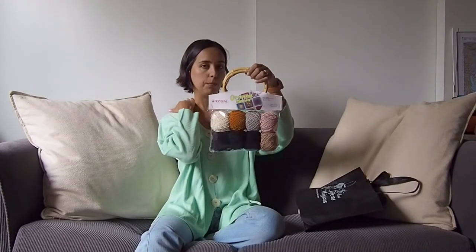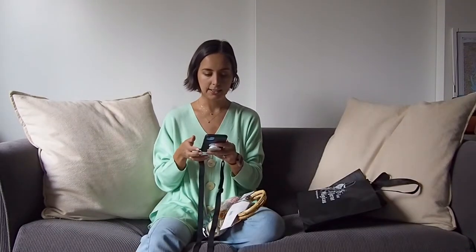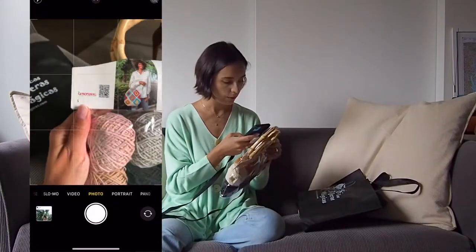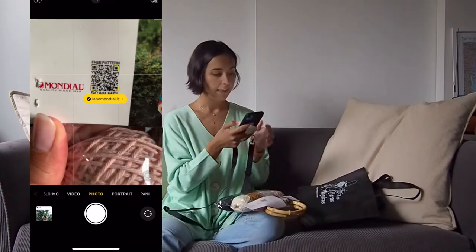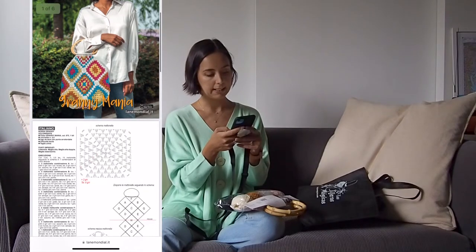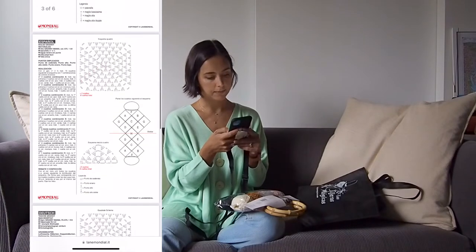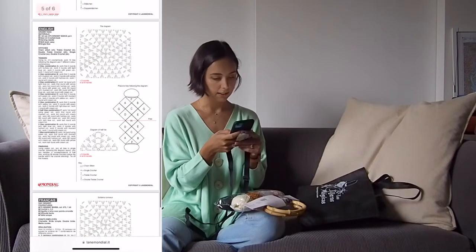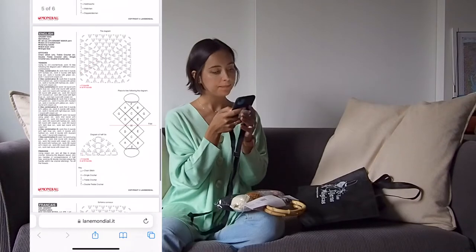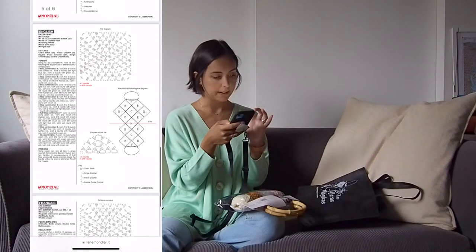I haven't opened it yet but I was dying to film this so I can start doing it. It comes with a QR code. I'm going to try it with you guys right now — you just get your phone and scan the QR code and it opens up the website where you have the pattern. You have the pattern in Italian, Spanish, German, English, and French. The English one is the one we're interested in and you just follow the diagram or the instructions.